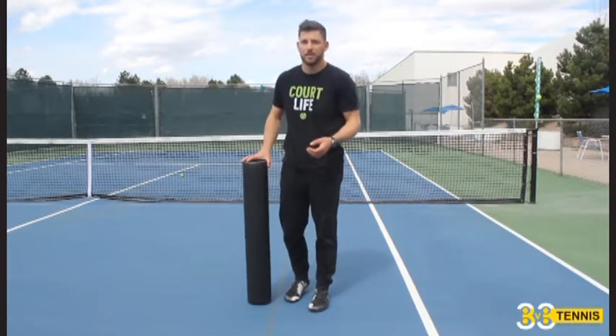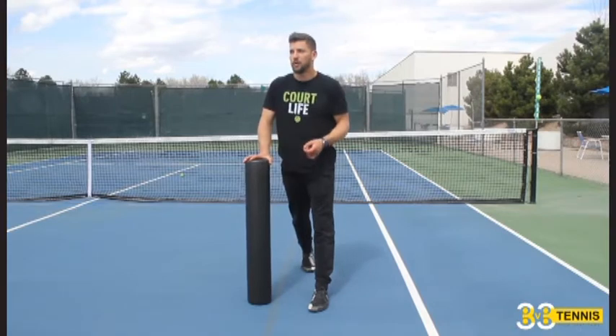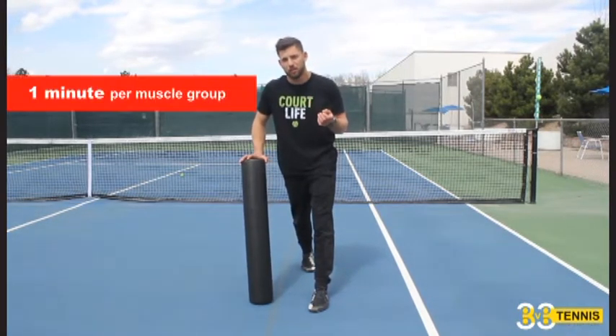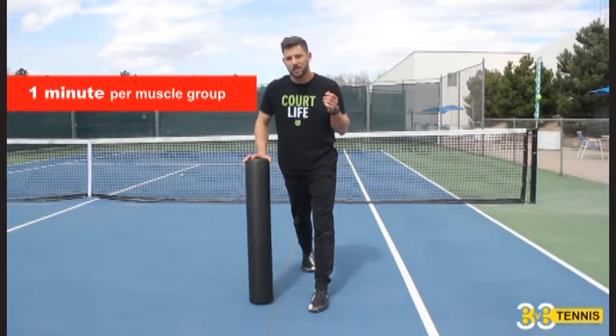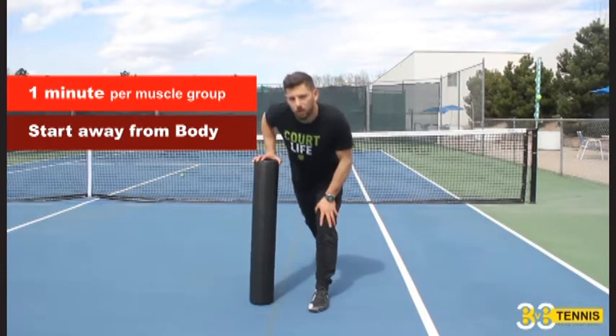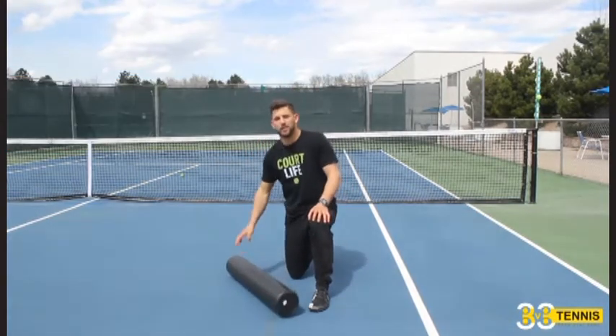This is part of correcting muscle imbalances. So we're going to show you how to foam roll your whole body. What you want to do is spend about a minute per muscle group, and we're going to always start kind of far away from the body and then get close up. We're going to start with the calves first.